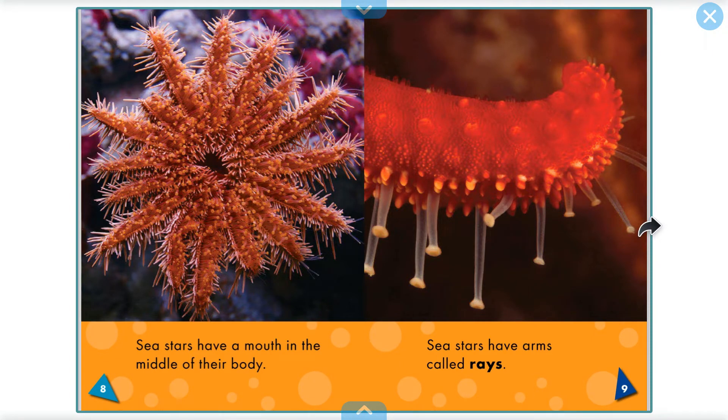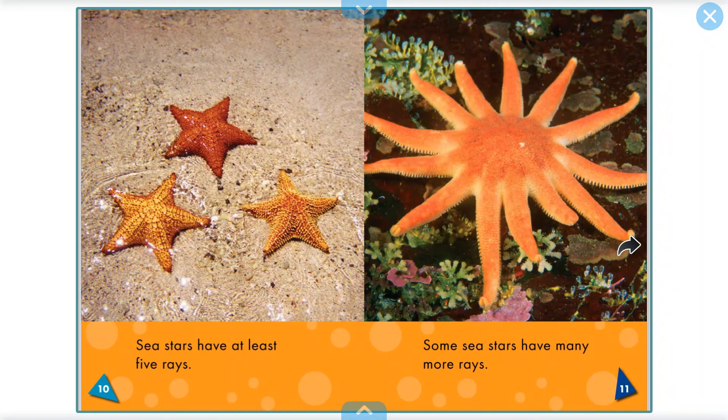Sea stars have arms called rays. Sea stars have at least five rays. Can you count them? One, two, three, four, five. Some sea stars have many more rays — this one's got lots more than five.